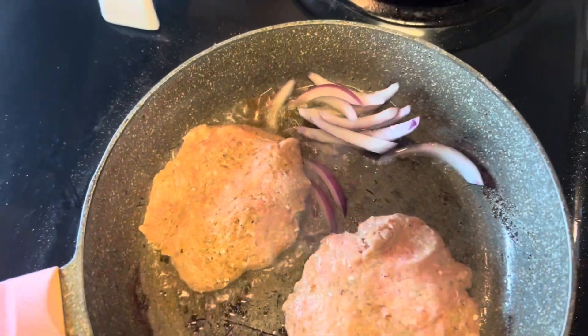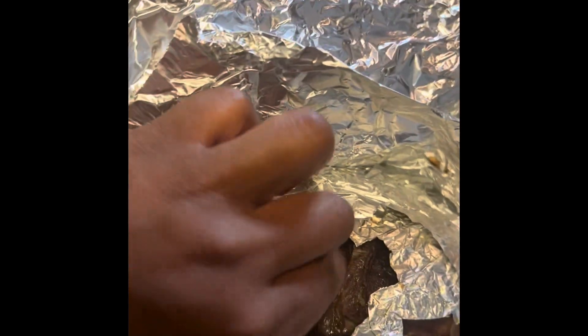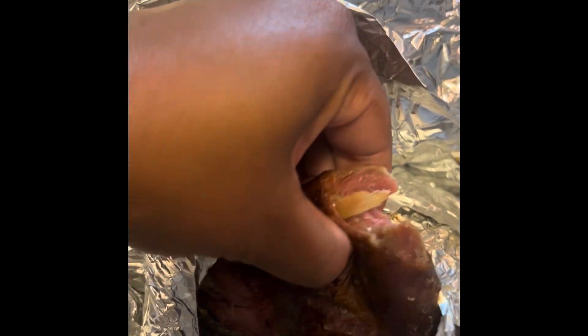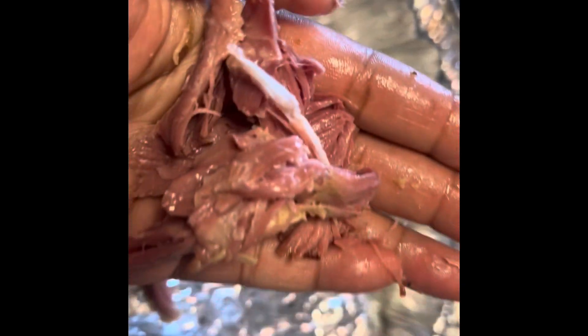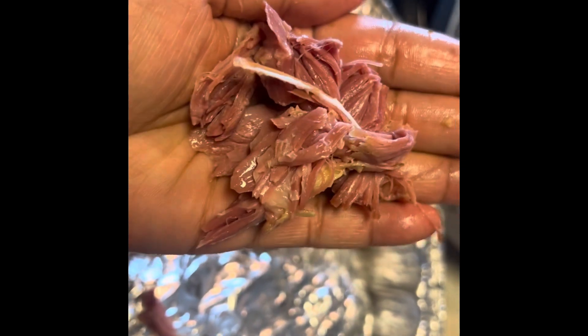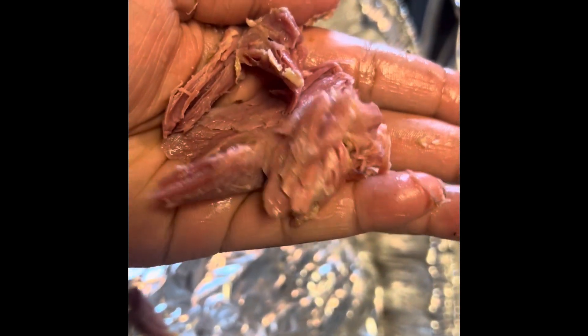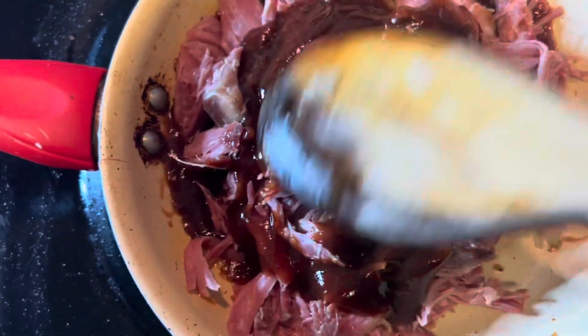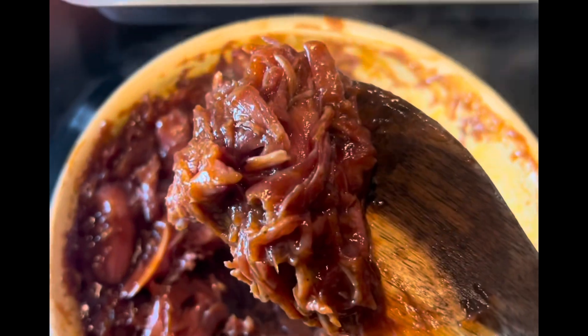I added some grilled onions for my turkey burger and a little barbecue sauce. Then I took them out of the oven after 4 hours and this is how the turkey meat comes out. It looks so delicious. You want to just take it out and make it into little pieces.